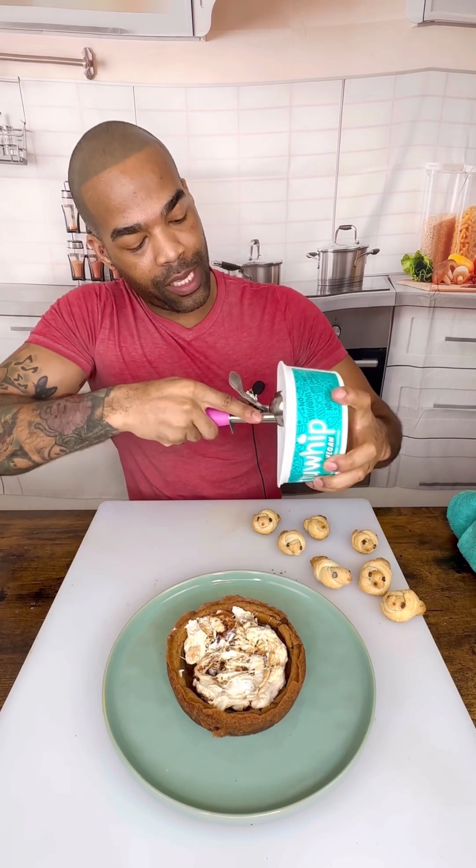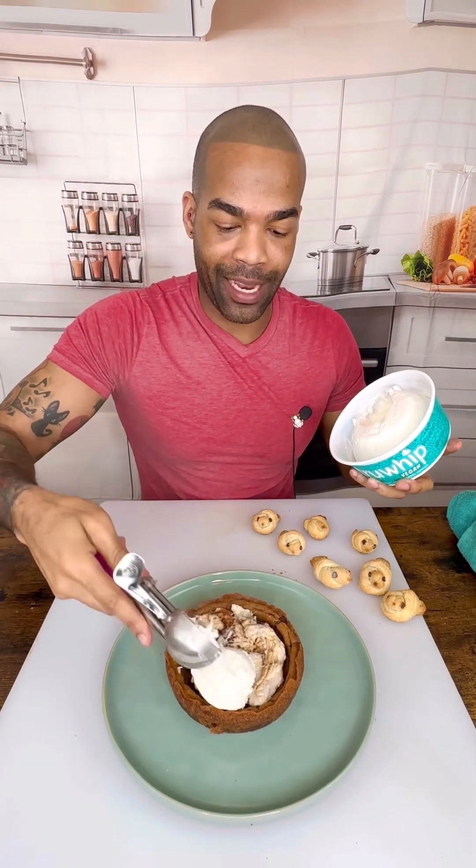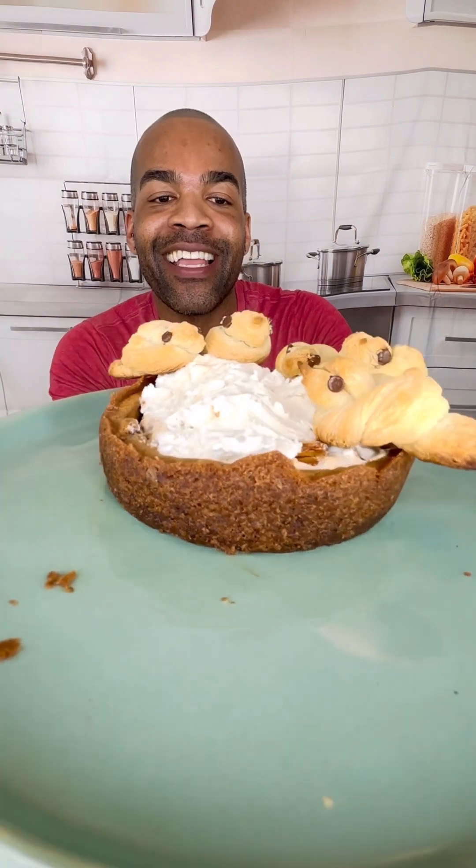I froze this so it lasts much longer so I can add this in. The cookie holds up so well, guys — this is great. I am so excited about this. It's so cute. Look at that. That's great. It's boss.